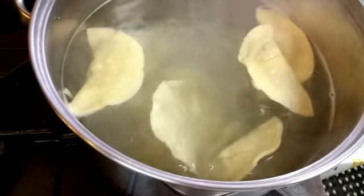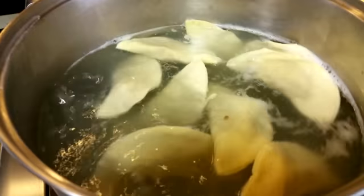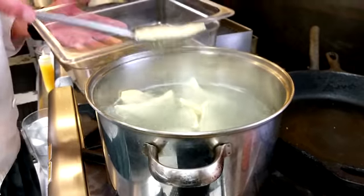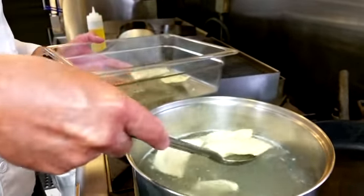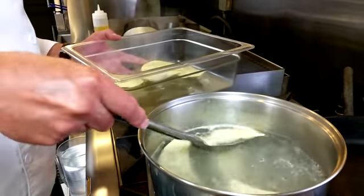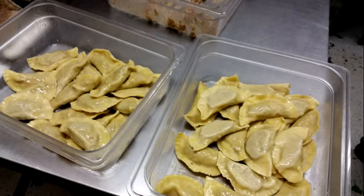I just put them in boiling water. You could use an insert and dump them out, but I think that's a little rough handling, so I individually take them out with a slotted spoon so they don't break up. If you dump them out they might break up, so very carefully lift them out. They don't take long to cook — all your filling is cooked, so all you're really doing is cooking the pasta, and it's fresh pasta, so that doesn't take long at all. They've been in the water for probably only two minutes.